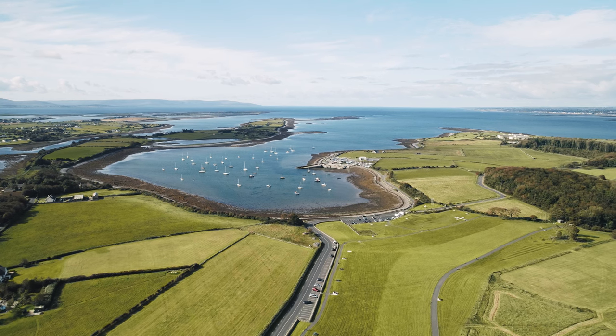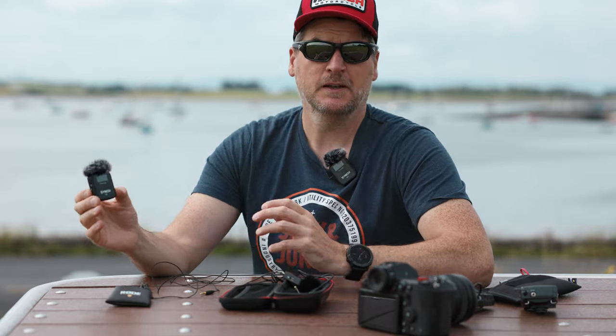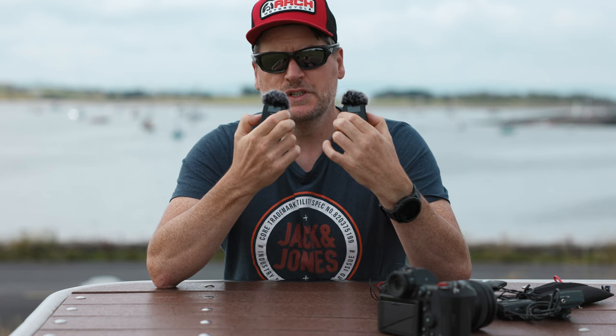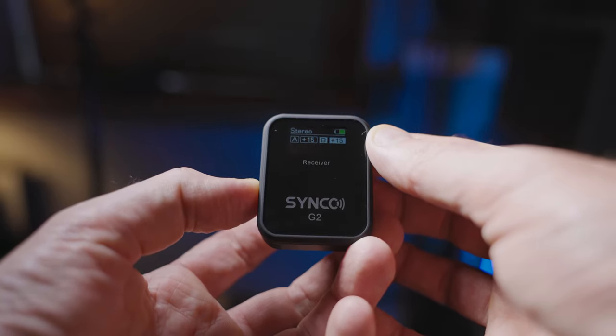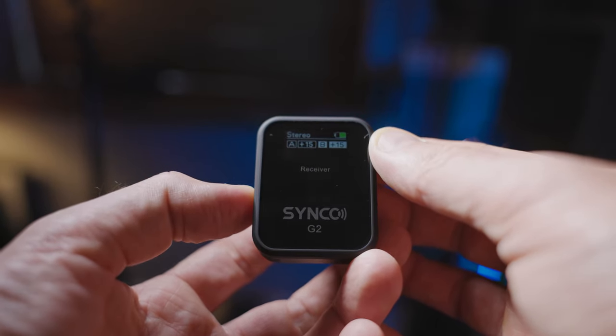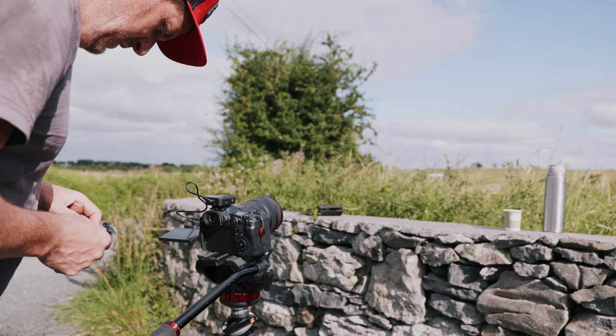These lightweight lavalier microphone systems like the Synco G2 can be configured in different ways. You can have the two microphones in a mono signal — if both are switched on for different people, they merge into one channel. Or you could go left and right and have one record to the left track and one to the right track. To switch between mono and stereo on the receiver, all you have to do is press one little button and it'll toggle straight away. In general, it's probably a good idea to go with stereo if you're doing two people, so that if there's any glitching or crackles with one microphone, it'll only come through one channel and the other person's audio will be perfectly preserved. If you're on your own with just one microphone, it's probably easier to do mono.